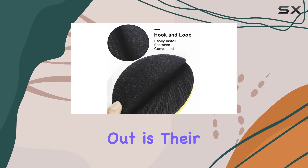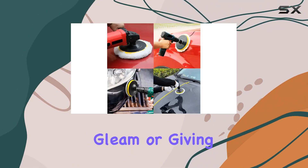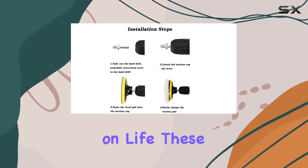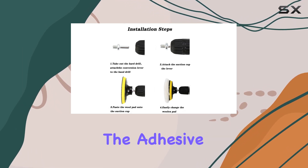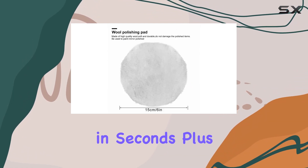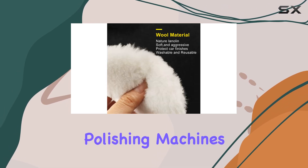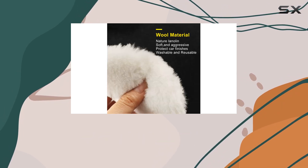What makes these wheel pads stand out is their wide application. Whether you're buffing your van to a brilliant gleam or giving your furniture a new lease on life, these pads have got you covered. The adhesive backing and lightweight design make assembly a breeze, allowing you to swap pads in seconds. Plus, they're compatible with pneumatic or electric polishing machines, making them versatile for any polishing project.